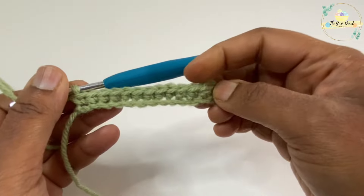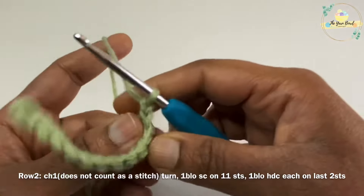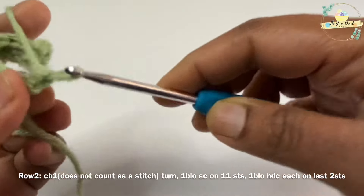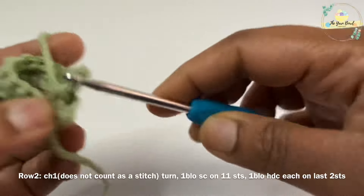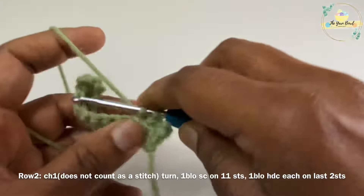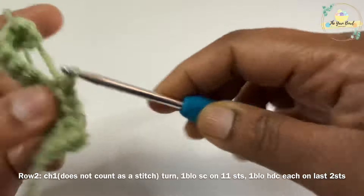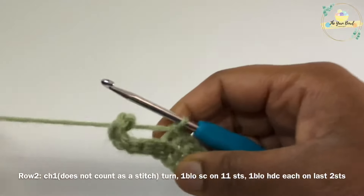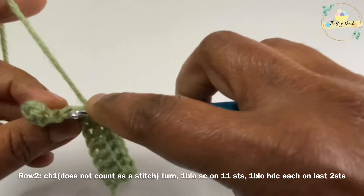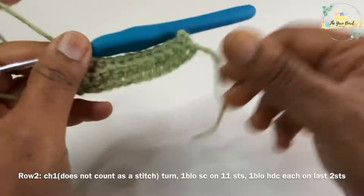At the end of this row we have worked two half double crochets and eleven single crochets — always maintain this count. Now we'll work a chain one and turn; this chain one does not count as a stitch. We're going to pick up the back loop of each stitch for the next 11 stitches and work one single crochet on it. So we pick up only the back loop and work one single crochet for 11 stitches.